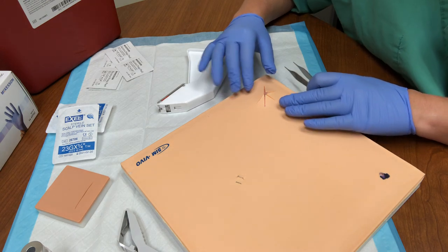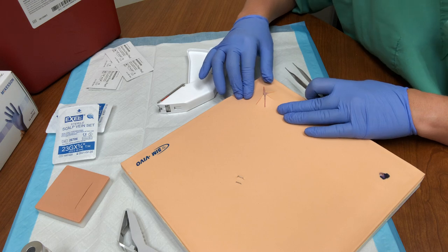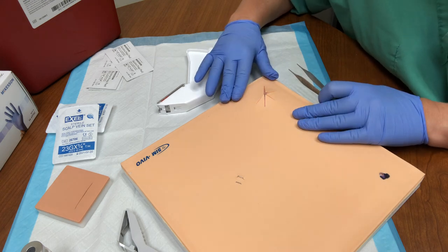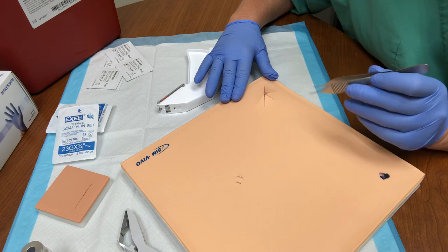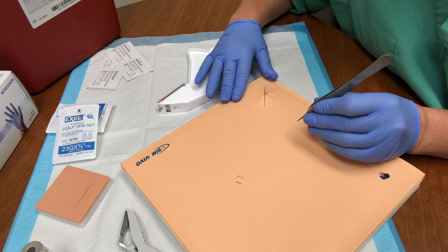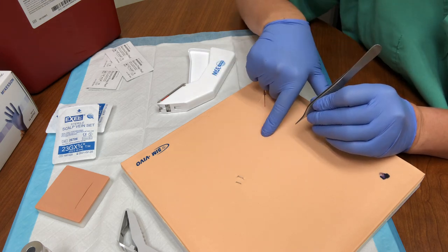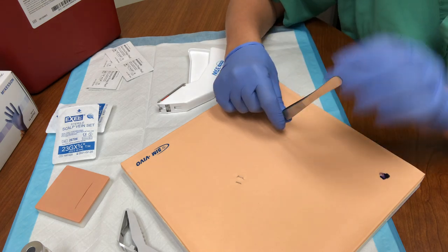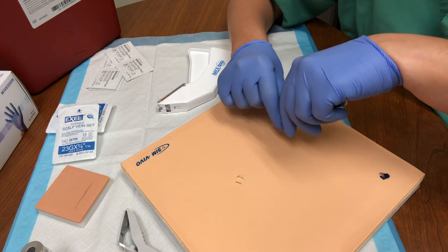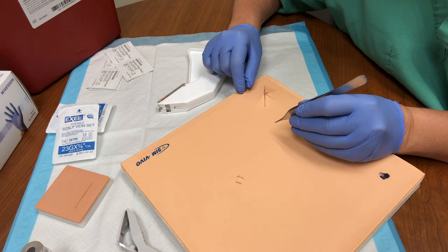Because of that, even though this looks pretty well approximated here on my fake person, it certainly in real life is not well approximated. You always want to hold your forceps as if you would be holding a pencil — that allows you a better line of sight to your wound. If I hold them the other way, I would not be able to see what's happening underneath me. So always hold those like a pencil.